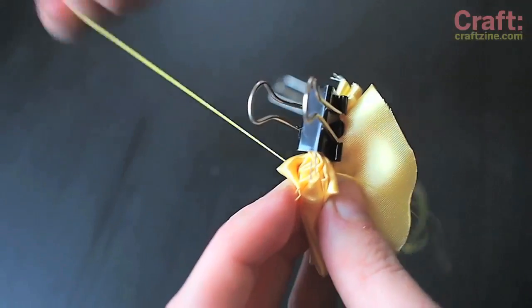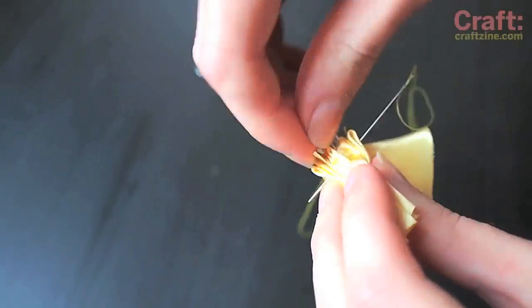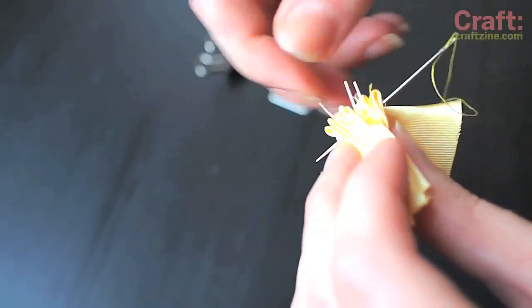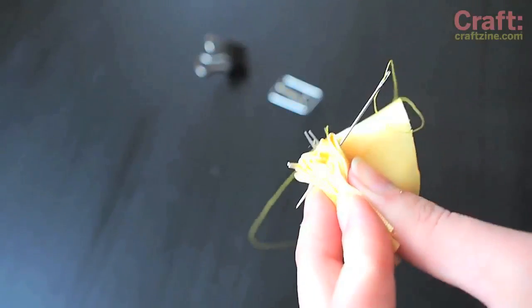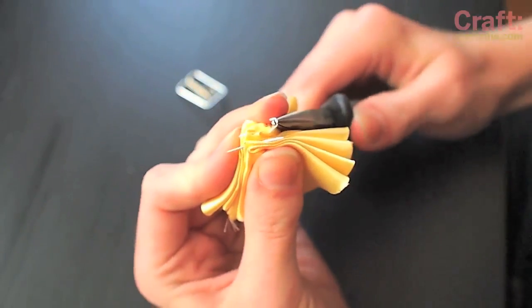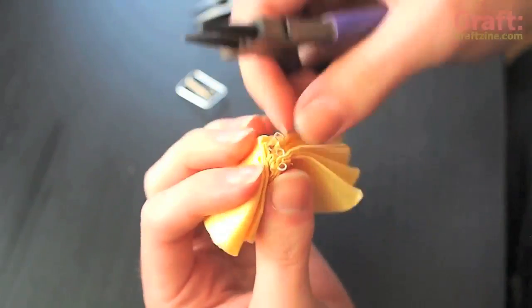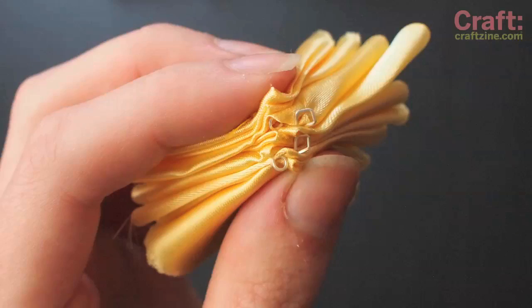Be sure both longer positive leads are facing the same side of the stack and stitch the fabric in place with plain thread. Splay the leads out and coil them up with pliers to make them easier to sew. I like to make the positive leads square coils and the negative leads round coils so I can tell them apart.